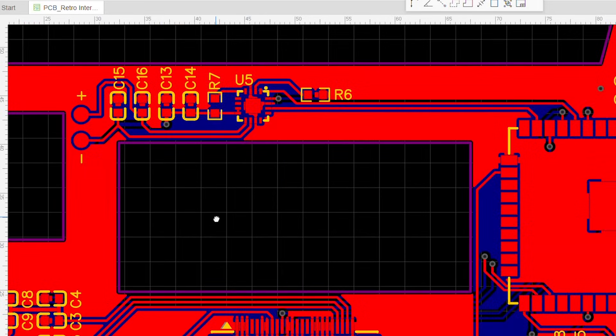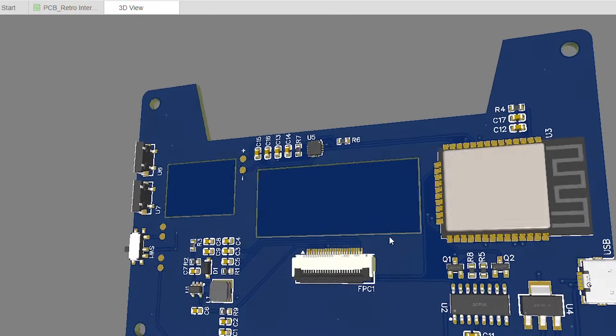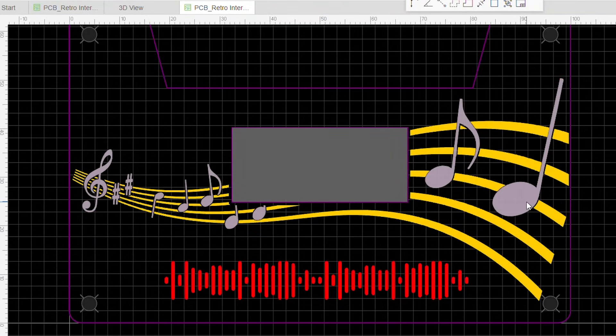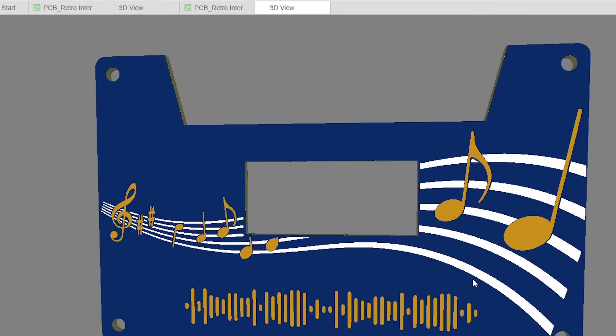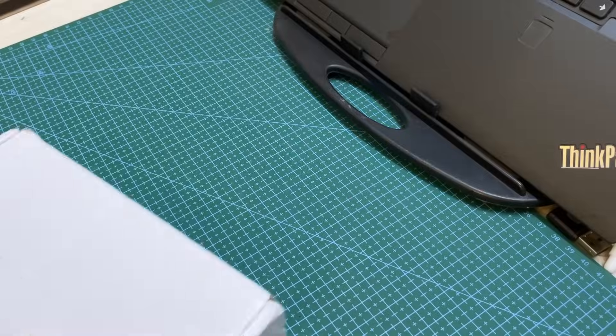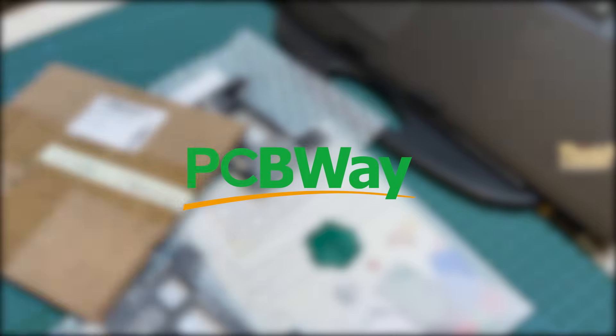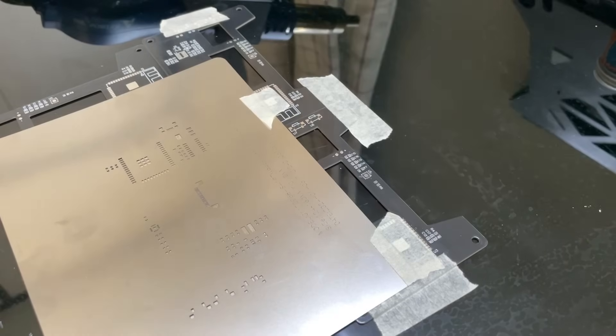I then proceeded to design the PCB in EasyEDA and ordered them from JLCPCB. This video is brought to you by JLCPCB — turn your breadboard prototypes into professional-looking PCBs. Order your PCBs today.